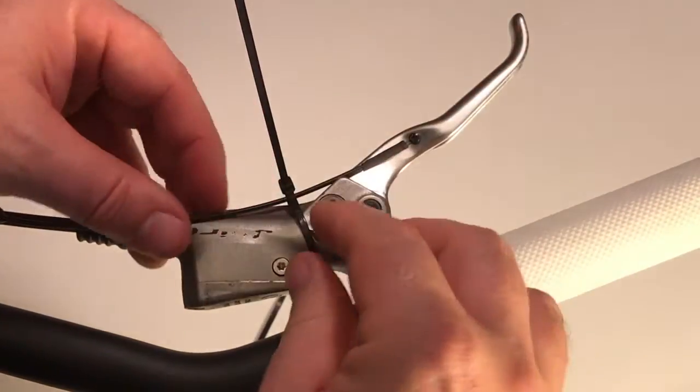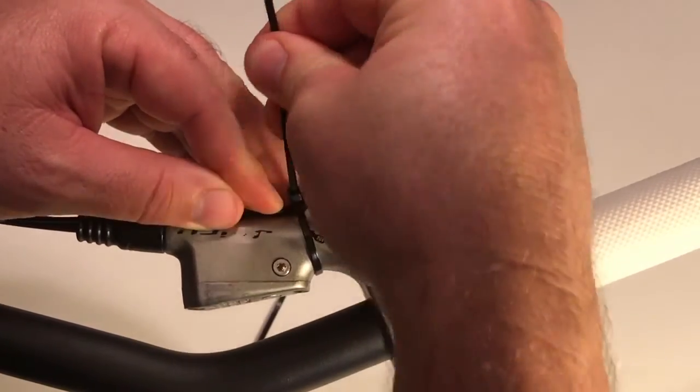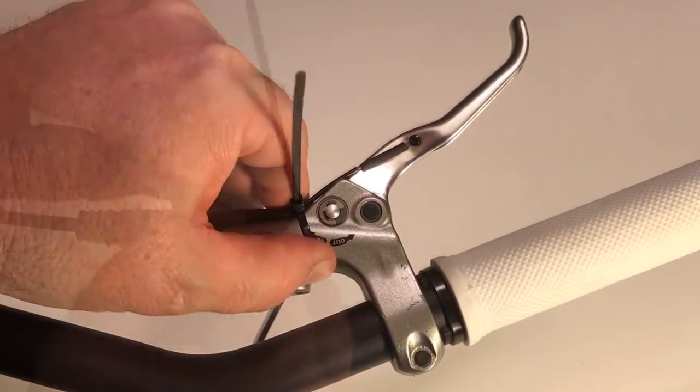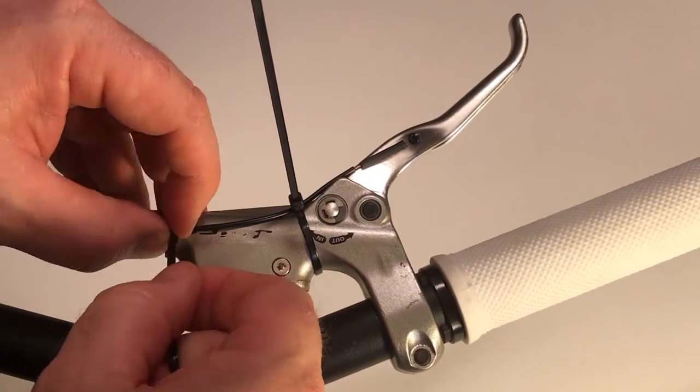Now using the larger zip ties, route the Tripwire cable housing along the body of the brake assembly. Again, keep it hidden beneath the brake assembly. These routing cable ties are just to keep the cable housing in place so they don't need to be pulled too tight. Try to put the housing in the small triangular gap formed by the union of the head and the tail of the cable ties.